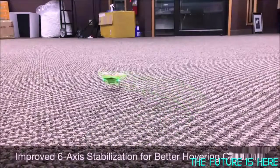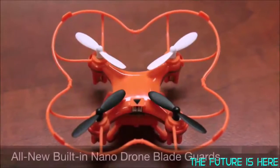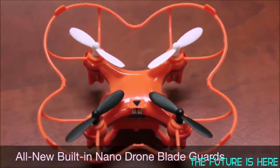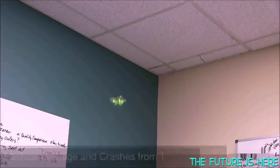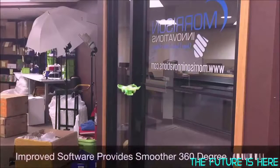We have also improved the six-axis stabilization, which allows the nano drone to hover remarkably well. It can now hover less than an inch off the surface below, in addition to higher altitudes. Our patent-pending blade guard design allows the new nano drone to lightly bump ceilings and walls without causing the blades to fly off, which previously resulted in short flight times, devastating crashes, and the need for repairs. While not indestructible, the new design is certainly more forgiving. Software upgrades provide smoother 360-degree rotation, also referred to as yaw.